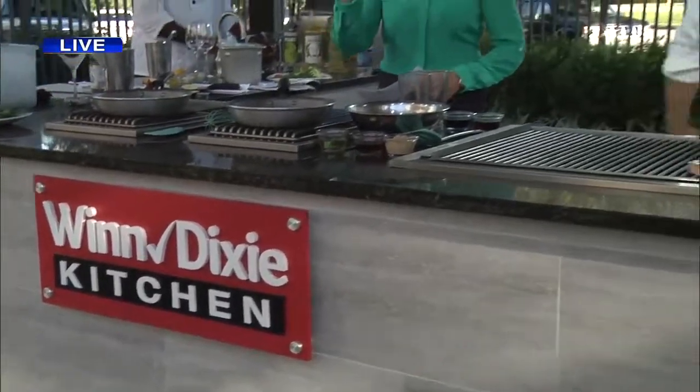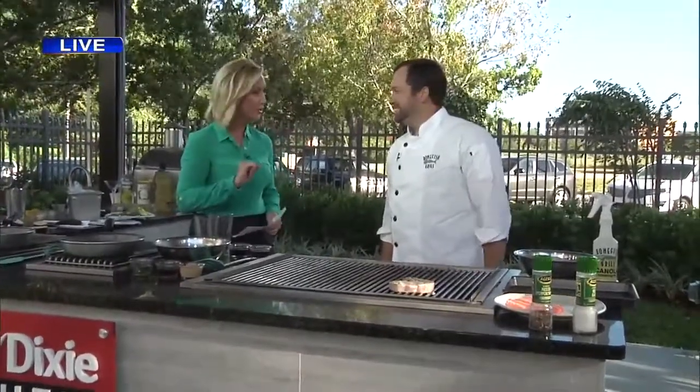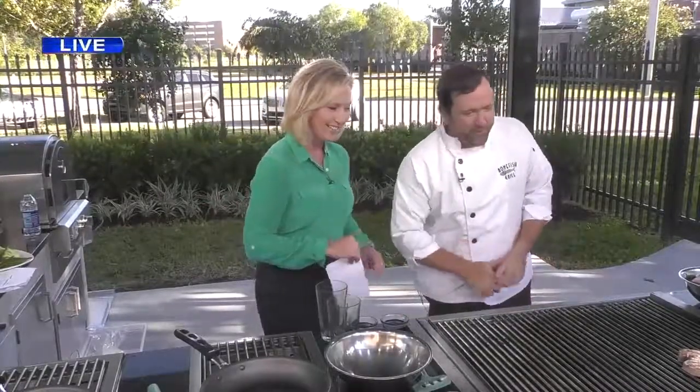There is a new seasonal menu getting ready to debut at Bonefish Grill. We have J.D. Crowder here. Good morning to you. It is warm out here, but it's smelling good.